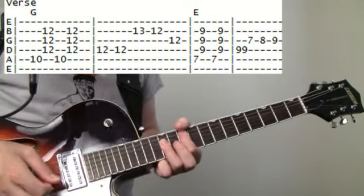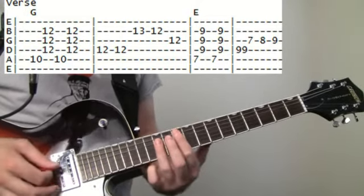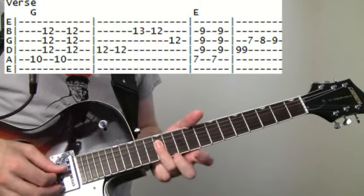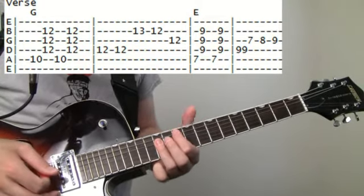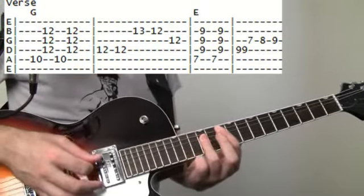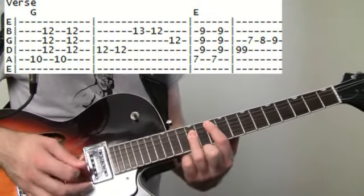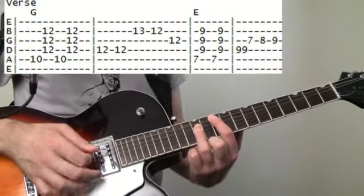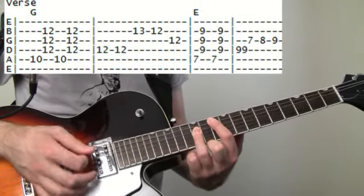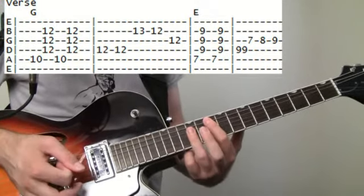We're kind of just strumming it. We want to hit the bass note, and then just accent with the 12s. Keep it all pretty short and sweet — maybe a little palm muting on there too. We just want to get this action going.